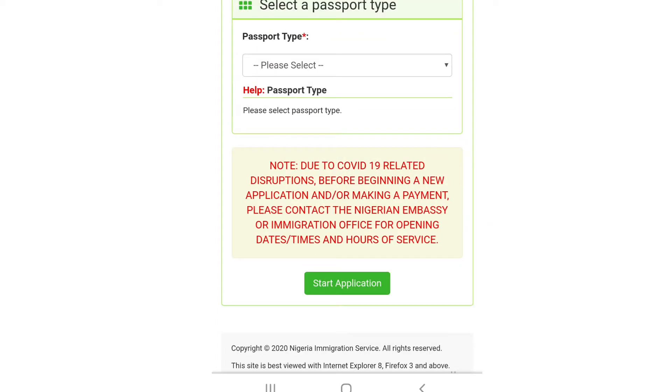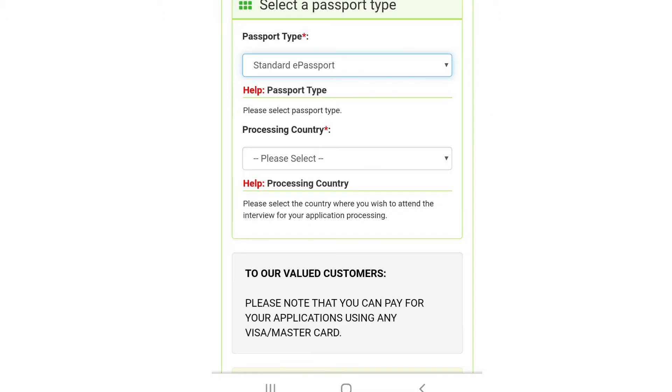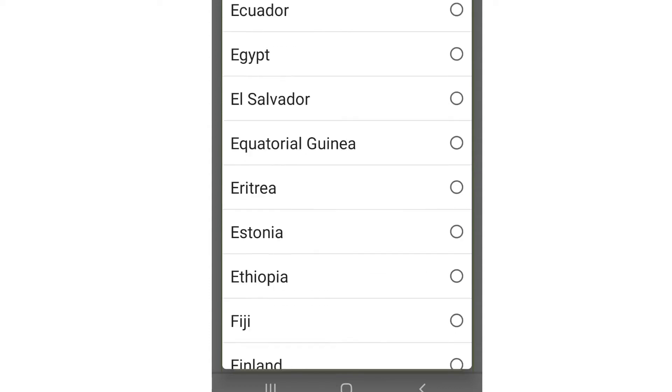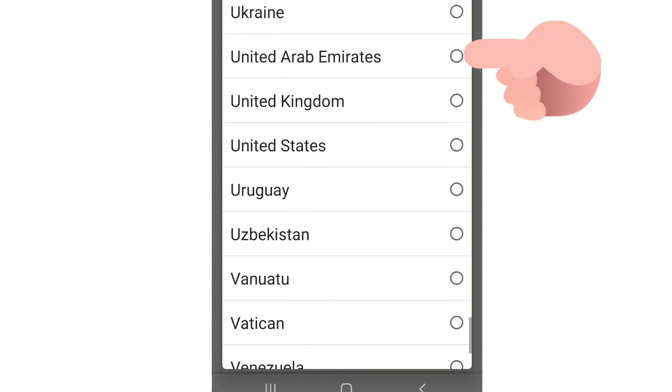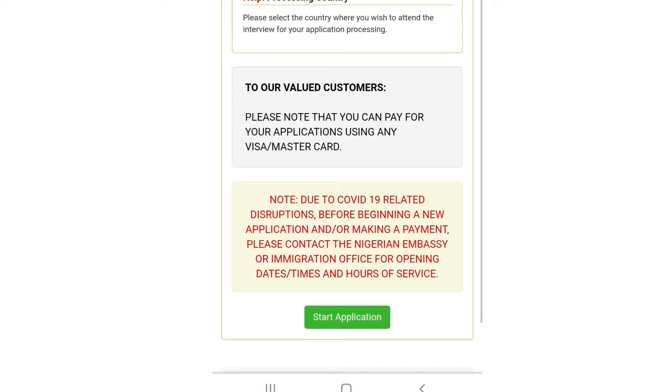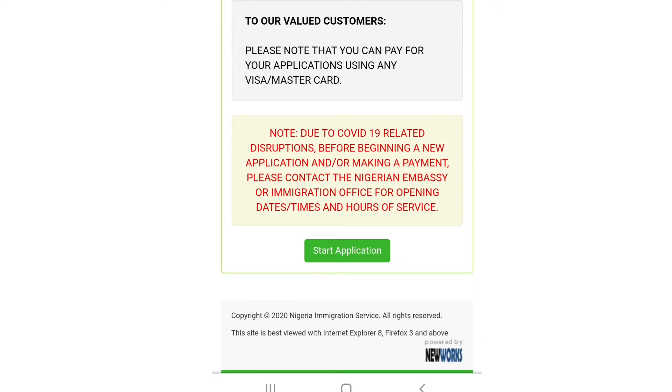Now here is another option. For passport type, choose 'Standard' because your passport should be standard. For processing country, choose based on where you are — Nigeria if you're in Nigeria, UK if you're in the UK. This website is not just for people in the UAE; it is for Nigerians across the globe. We are going for UAE — United Arab Emirates.